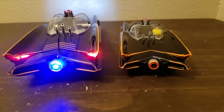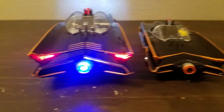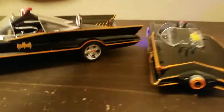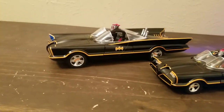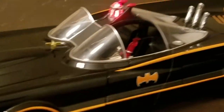You've got a nice little Batmobile to add to your collection for not a lot of cash. This is also cool because Robin isn't stuck in the seat.